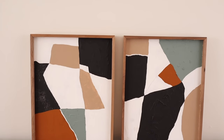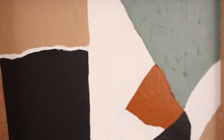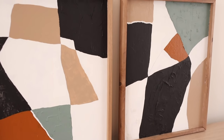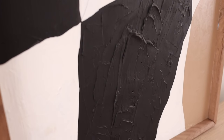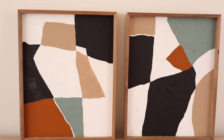From a five-dollar hunk of wood to a beautiful piece of art — this diptych makes a great statement in any space. You can customize this piece by tying in colors from your own spaces to really make it your own, and paintings like these are always so much fun to make because you never know what you're going to end up with. I'm just super happy with how it all came together.